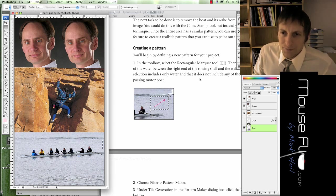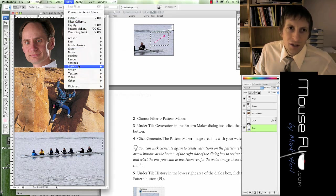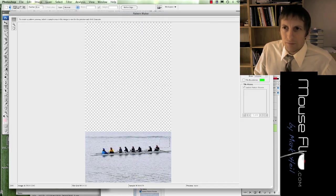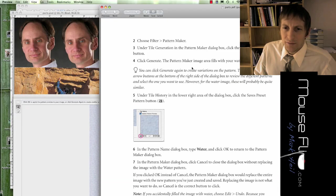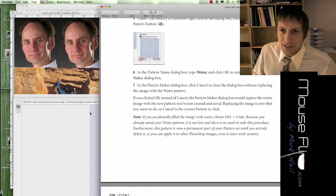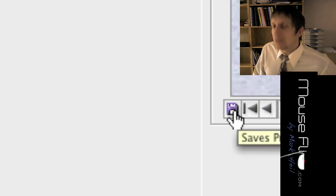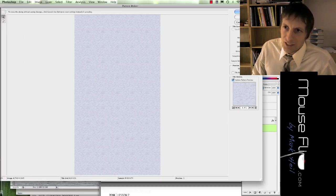Go to Filter > Pattern Maker. Notice the selection is shown. Hit Generate, and that's what gets generated. Then click the save button and name it 'water.' Do not hit OK — a lot of people make that mistake. Go down to the little save button, hit Save, and when the box comes up, call it 'water' and hit OK. So now we've made a pattern.